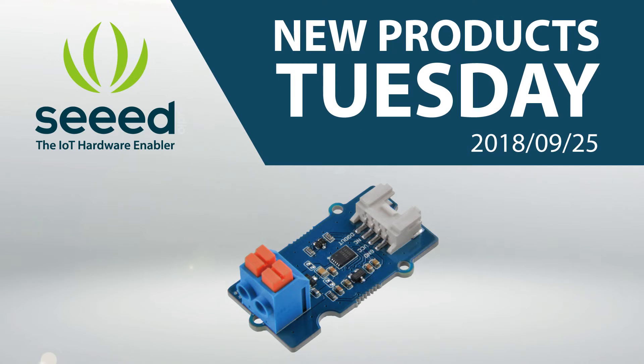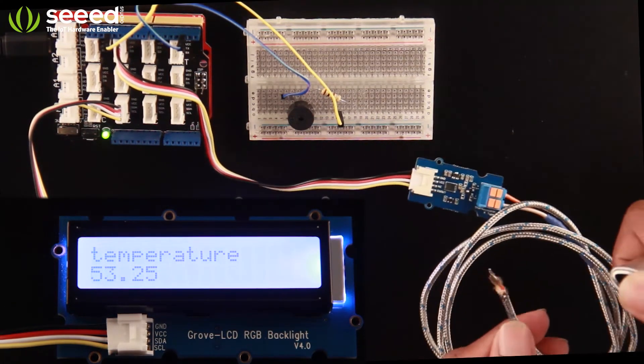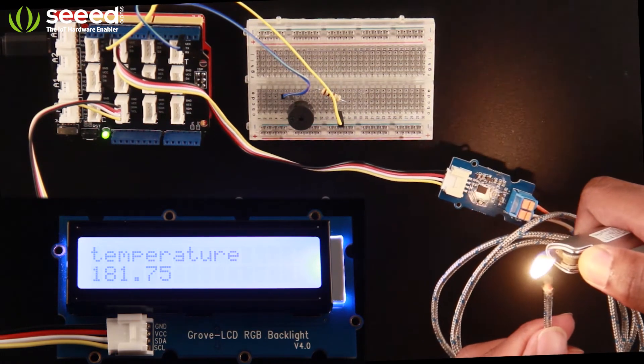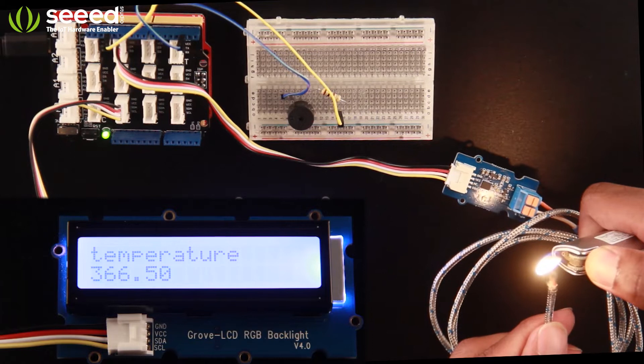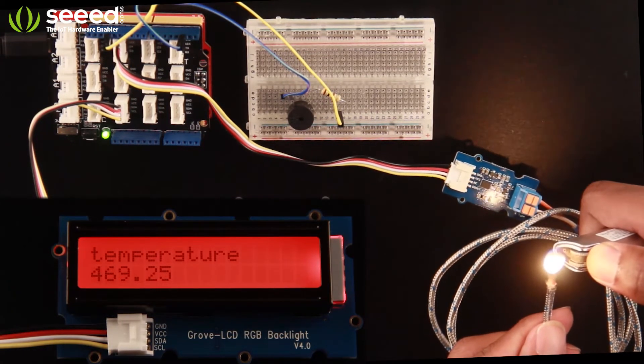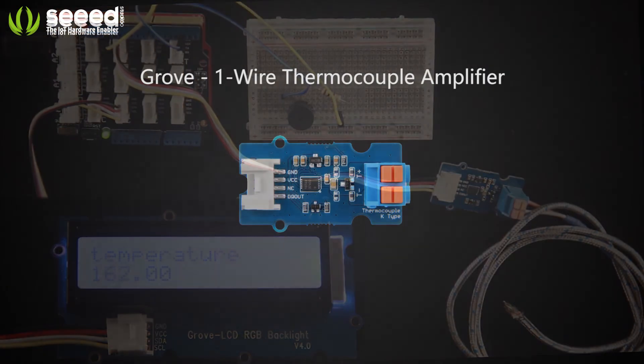Hey guys, welcome to New Products Tuesday! Today we are excited to release the Grove one-wire thermocouple amplifier. Let's have a look at a cool demo and experience the Grove one-wire thermocouple amplifier.